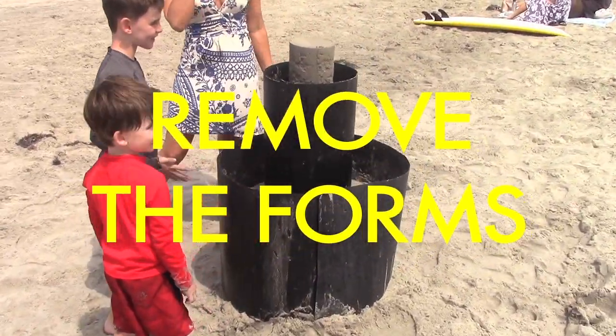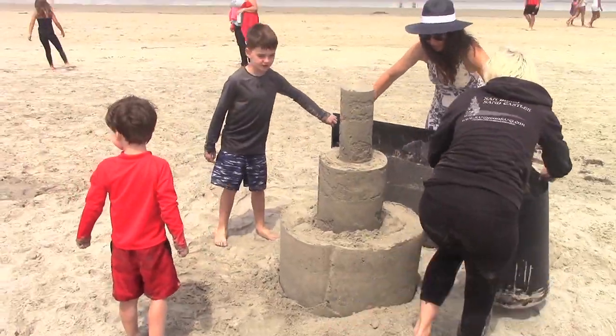Oh, it's coming together. I like it. There we go.